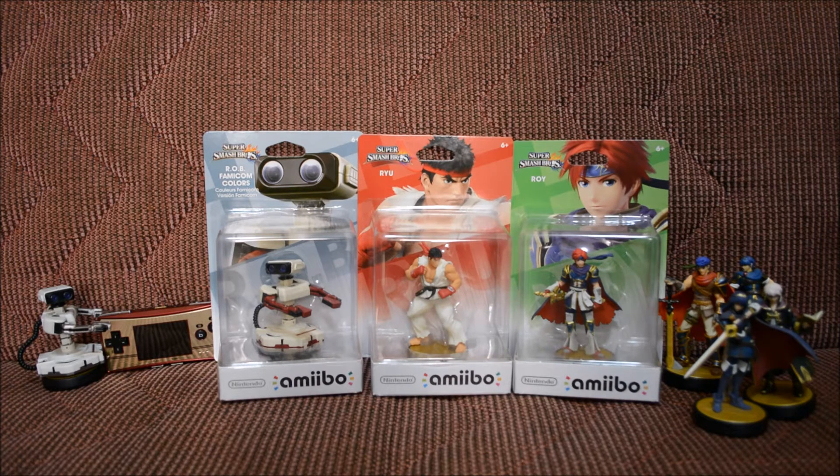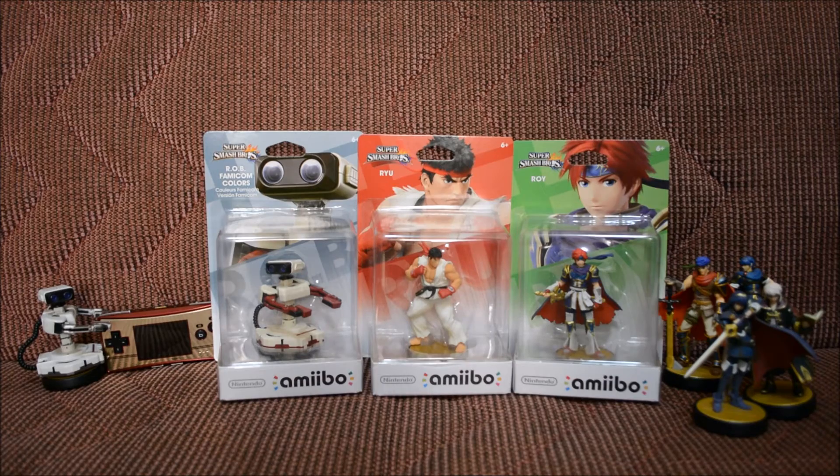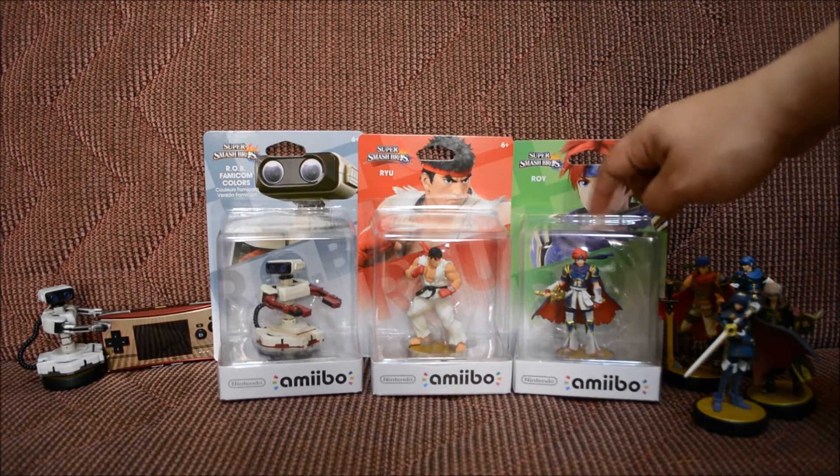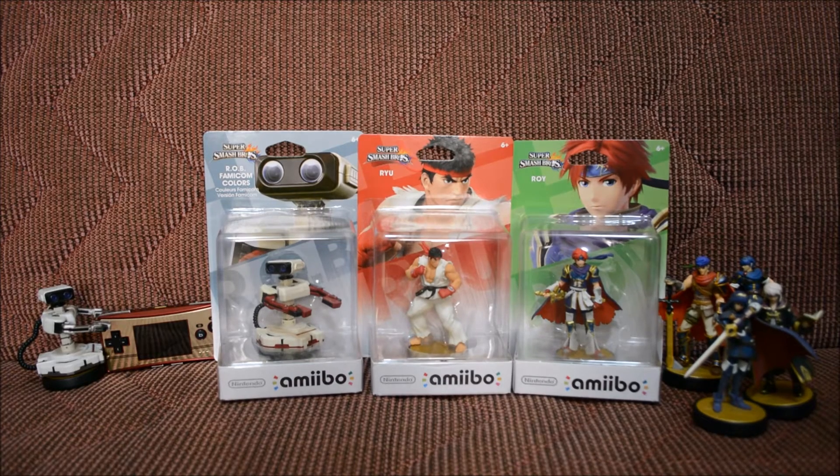We're opening ROB the Famicom color one, which I really like — he looks super awesome. We're also opening Ryu, who also looks super awesome. And we're opening Roy from the Fire Emblem series, who also looks amazing. I really like the way they do the Fire Emblem characters.